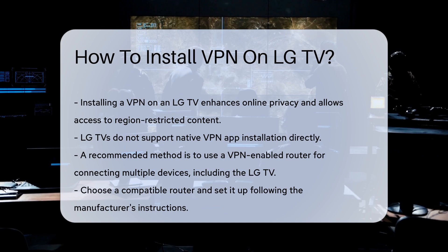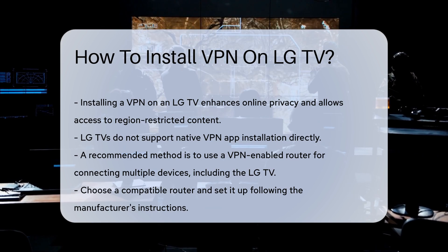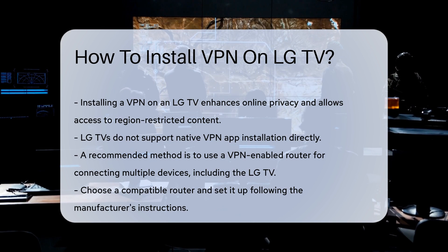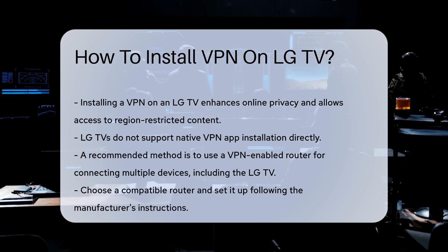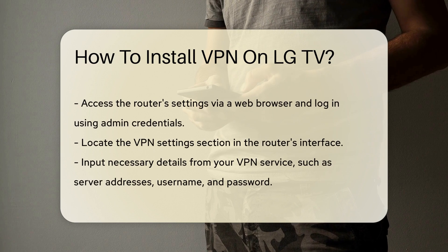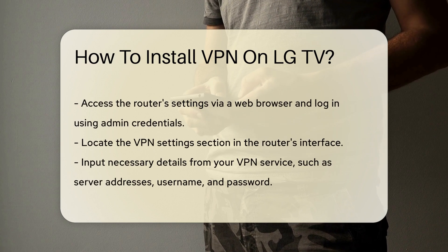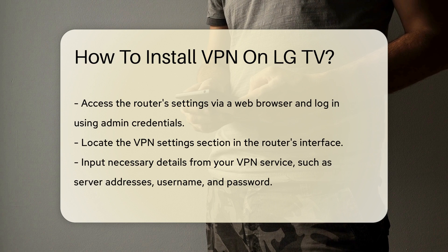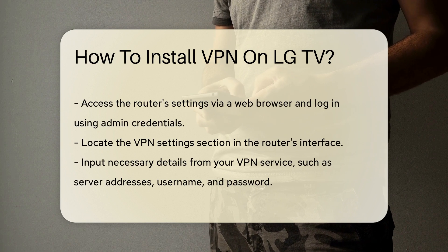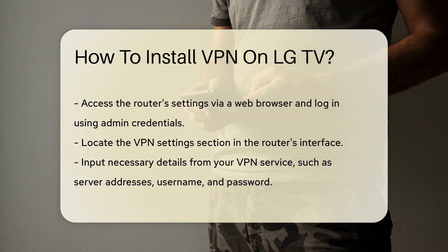To start, consider using a VPN-enabled router. This method allows all devices connected to your network, including your LG TV, to benefit from the VPN. First, choose a compatible router and set it up according to the manufacturer's instructions. Next, access your router's settings through a web browser. Log in using the admin credentials. Look for the VPN settings section.